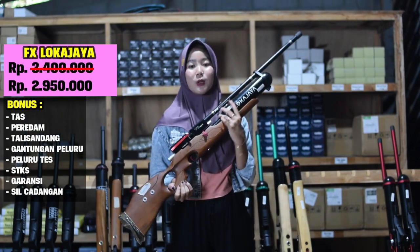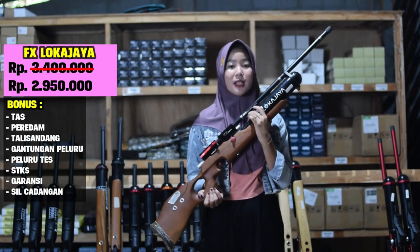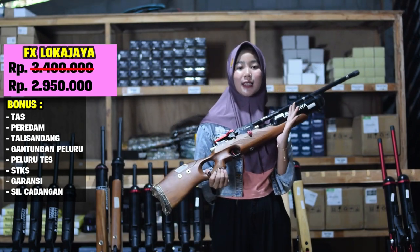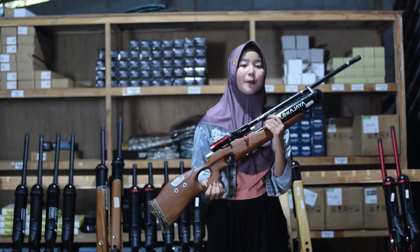Harganya Rp 2.950.000, sudah ada bonus: ada tali sandang, gantungan peluru, peluru, tas magazine, dan STKS. Kalau kalian tertarik, bisa hubungi nomor yang ada.